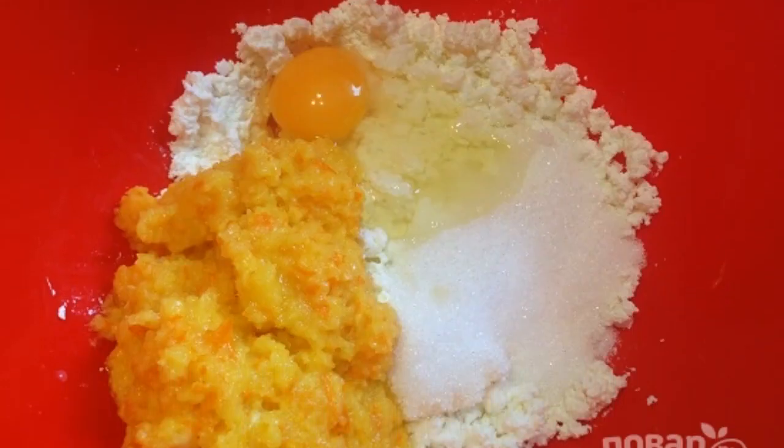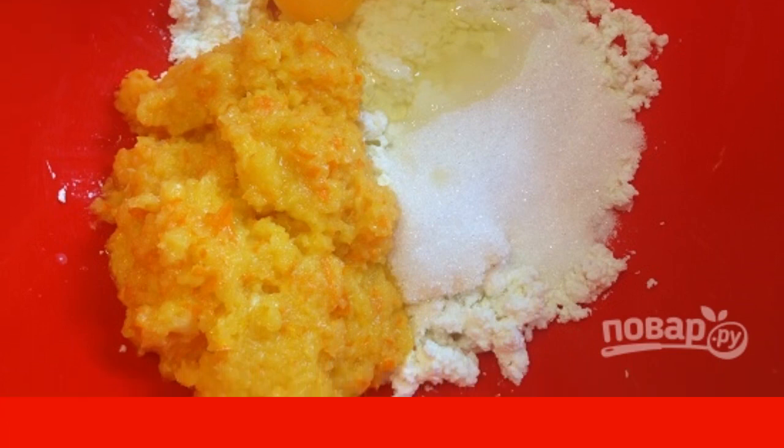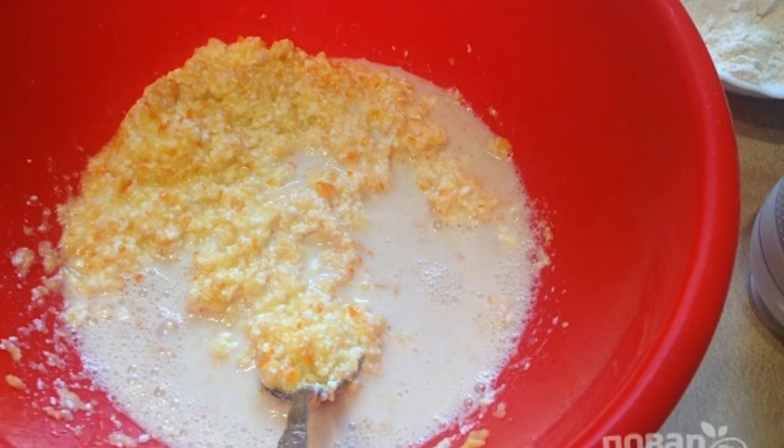In a bowl, mix the grated cottage cheese, egg, plain sugar, vanilla sugar, salt, and crushed orange. Then add the yeast solution and mix well.